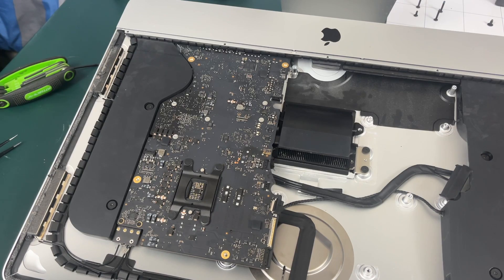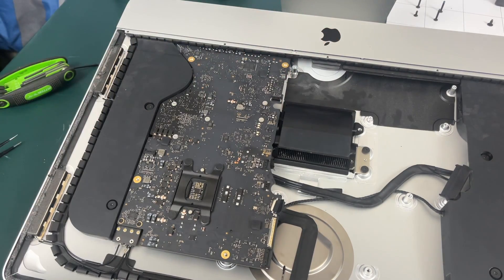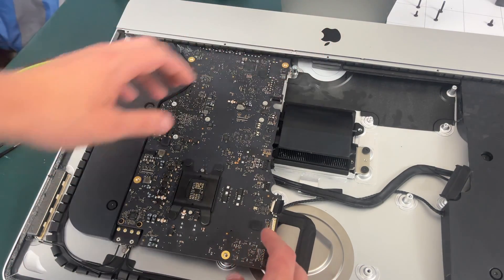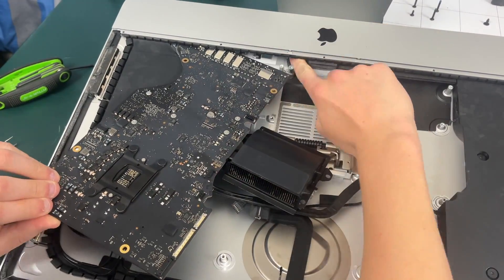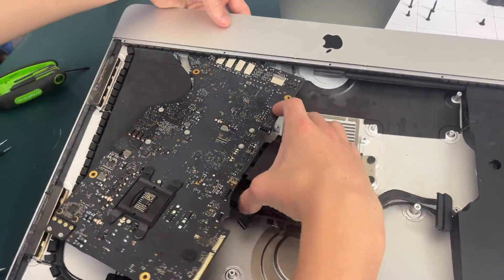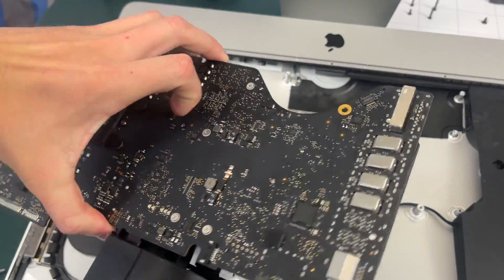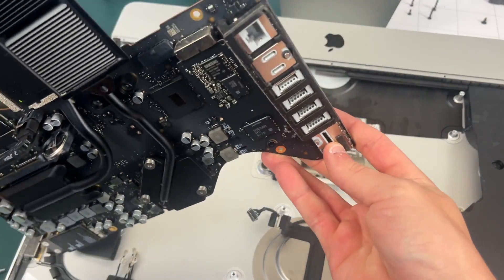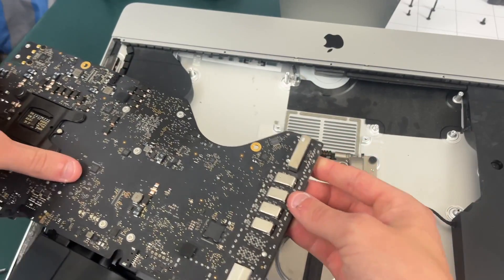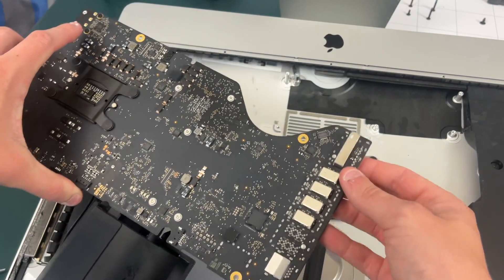With all the screws removed, it's now time to remove the logic board. You're going to have to be very careful not to tear the microphone cable down at the bottom — push it up under there and out of the way and make sure you do not tear it as you pull your motherboard out. Also, the SD card connector is going to make it a pain to get this motherboard out — just wiggle it and keep trying until you're able to slide it out.